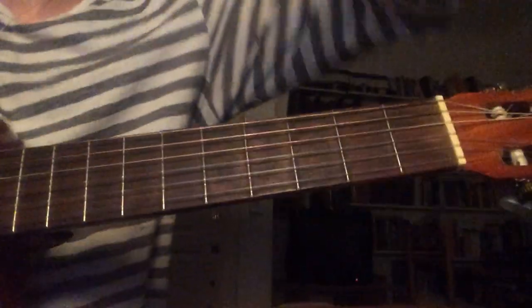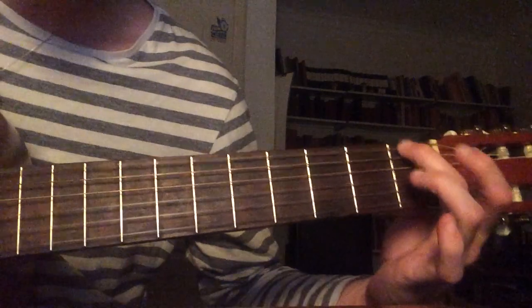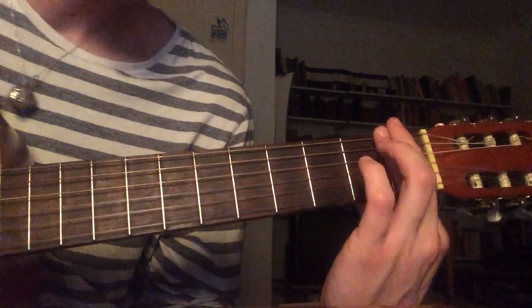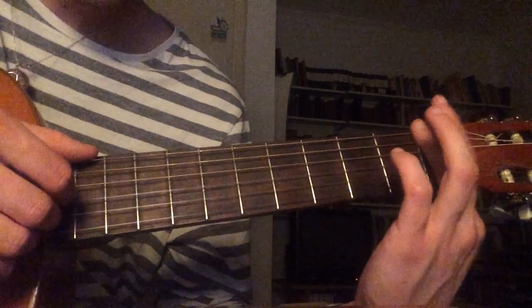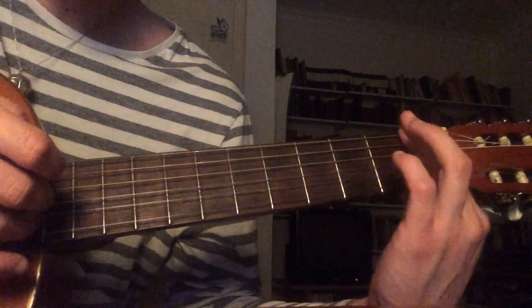Alright, so the chords are — the first one's Fm7. You just bar across, and pluck the E string, D, G, and B.